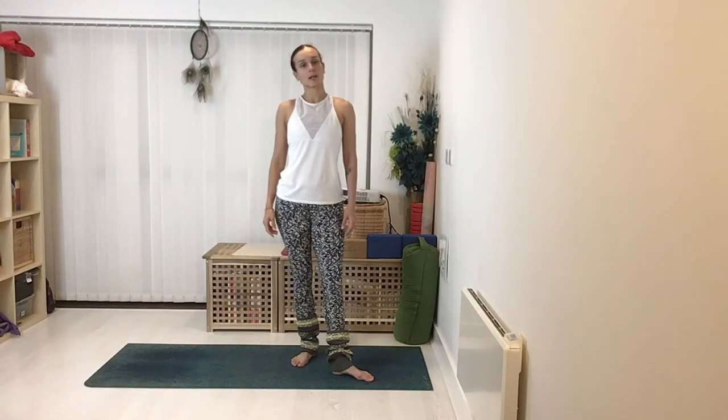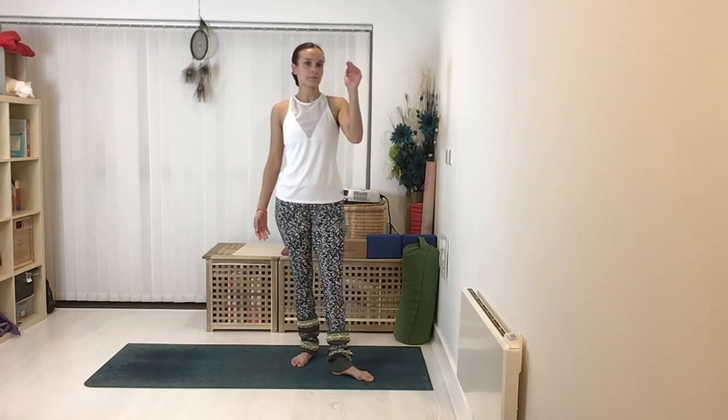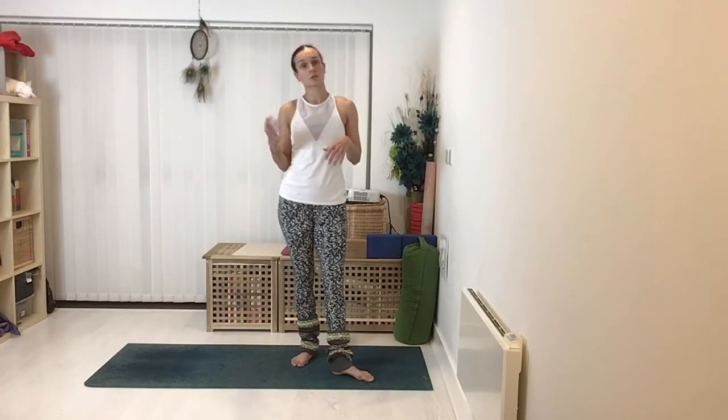Hi there, welcome to this short video about dolphin pose. Dolphin is an inversion because we have our heads down and our bums up in the air, and as such it's really good for strengthening through the shoulders and the upper body, getting us ready for handstand work or forearm balance work. This will help you with the setup of dolphin pose, give you some building blocks, and help you understand the stages to build up to dolphin if you're coming back from an injury or just starting in yoga and not feeling confident being upside down.